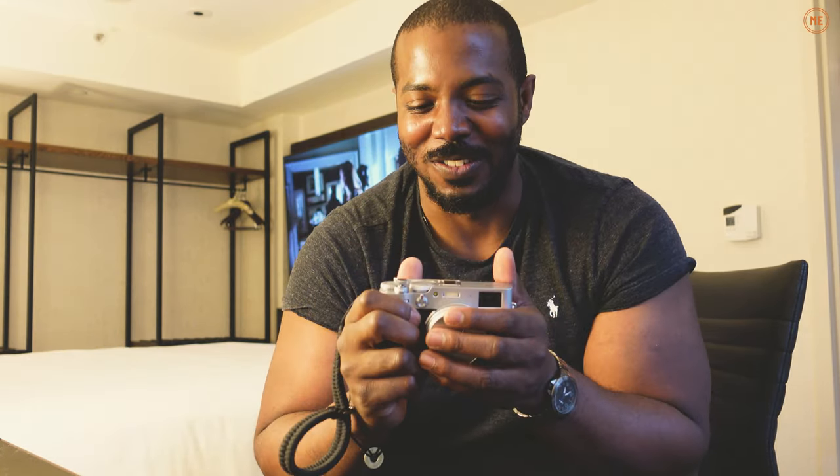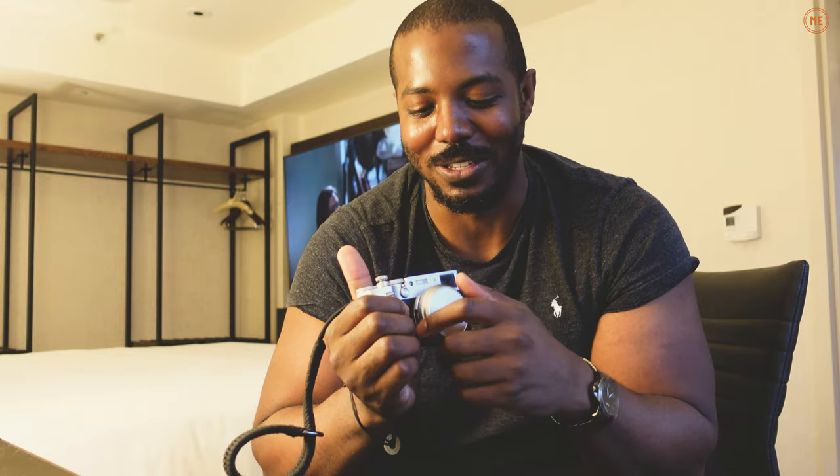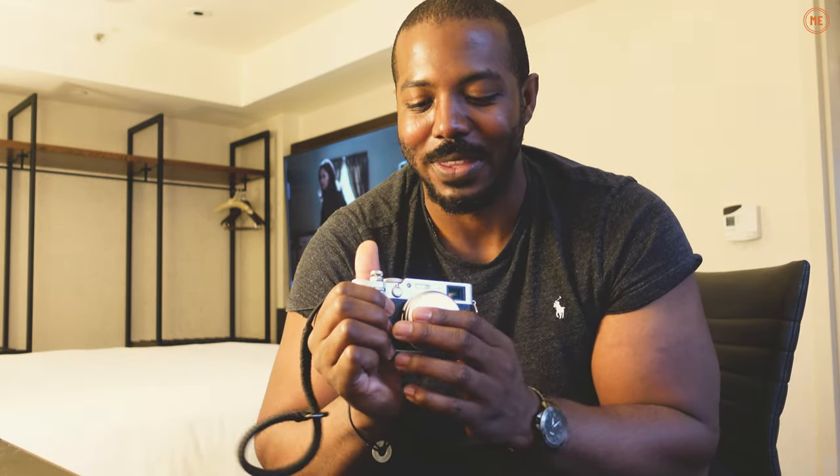It has an ND filter built in. It's got the film simulation. It's 26 megapixels. It's very versatile. It's a 35mm lens essentially attached to the front of this bad boy — I think it's 22mm, but because of the sensor, you're getting the equivalent of 35mm. And you can buy a couple extra accessories as well.